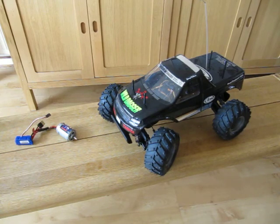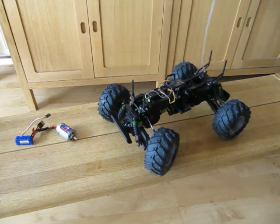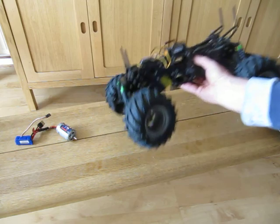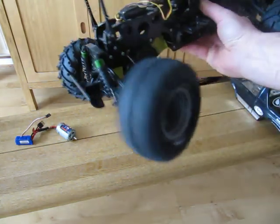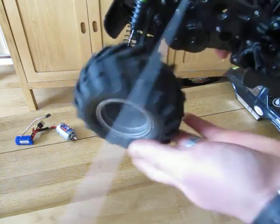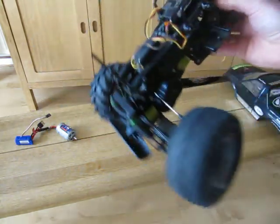Hi, this is just an update video on the Tamiya Wild Dagger. I've done a couple of modifications to it, which include ball racing the wheels and the two gearboxes, as this truck has two motors normally.